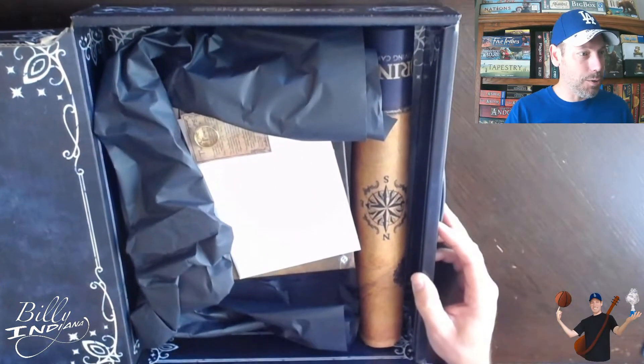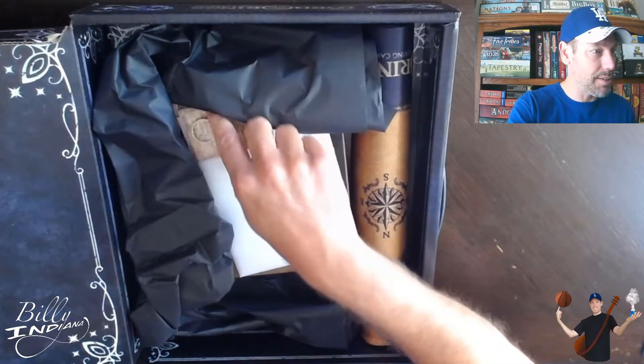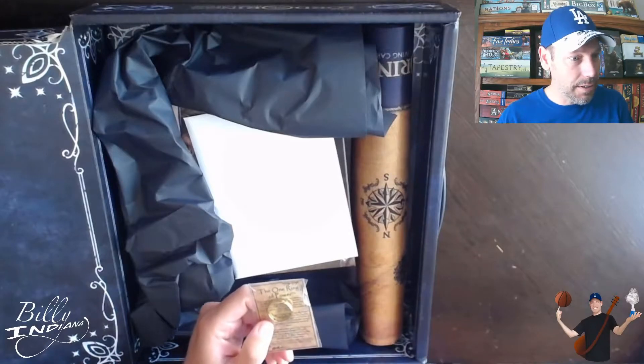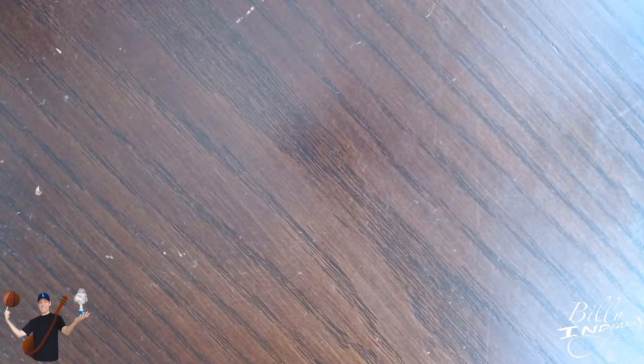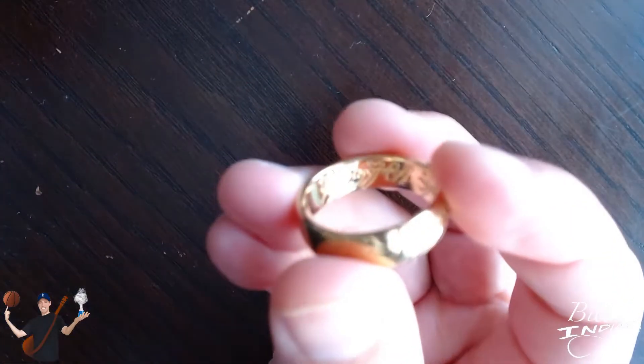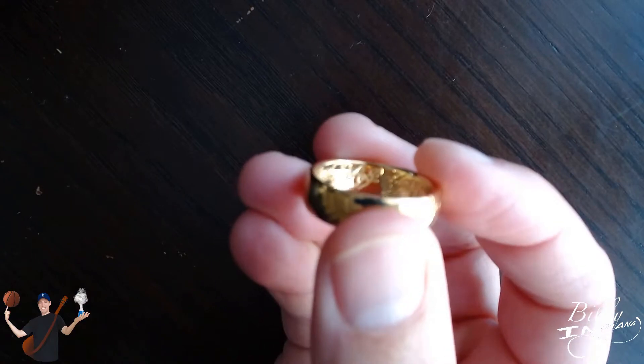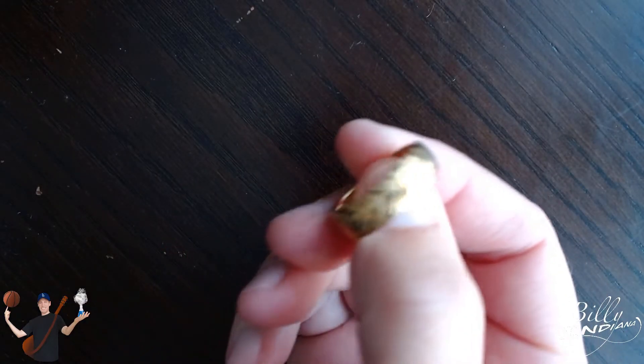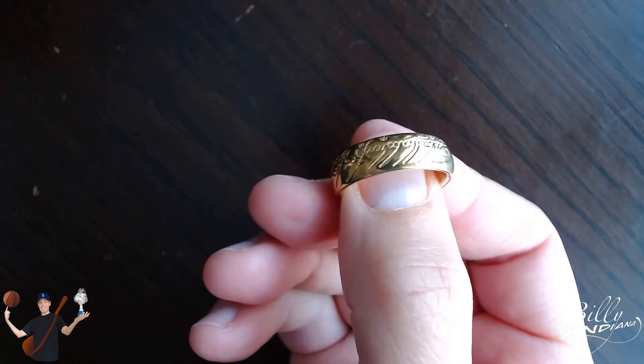Here is the box — you can see the One Ring of Power. Switching over to the close-up camera to show that and open it up so you can see. There's actually some engraving in it, it looks like. Pretty cool.